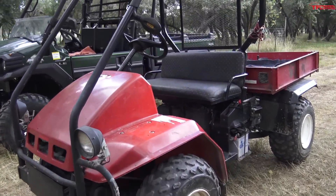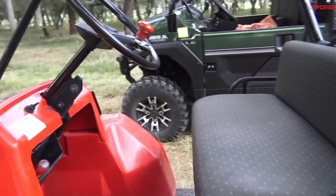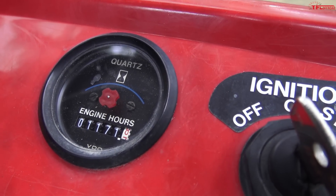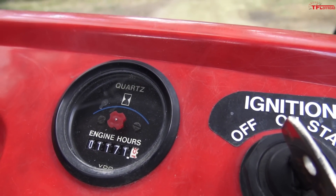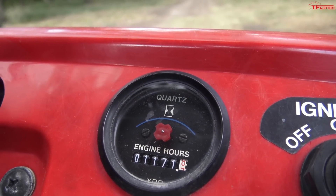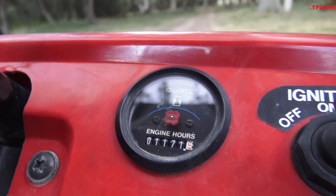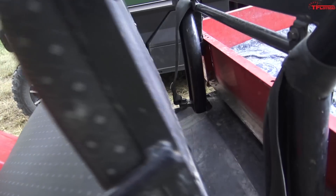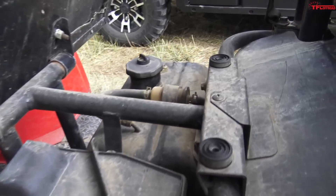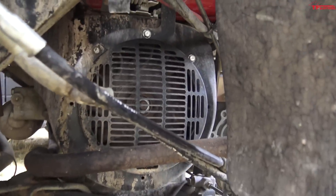This is a '93 Kawasaki Mule — a very basic two-wheel drive. Check this out: it has 1,171 hours on the clock. That may not seem like a lot, but over 25 years this unit has seen some life. It's very simple — an air box here, a little fuel tank on this side, and a little motor underneath.